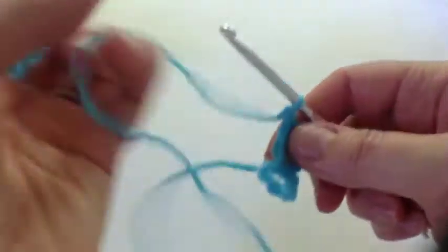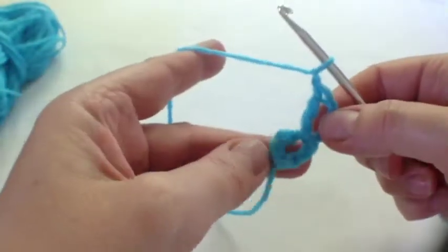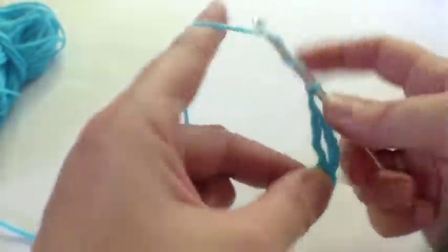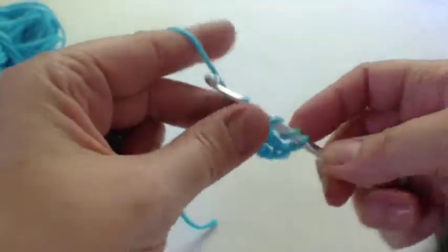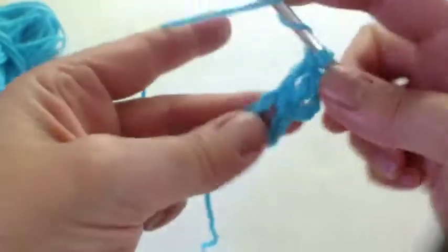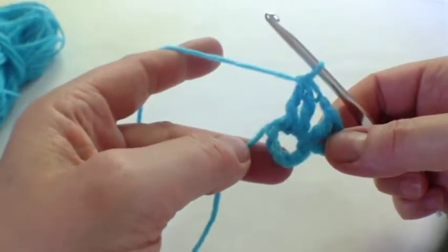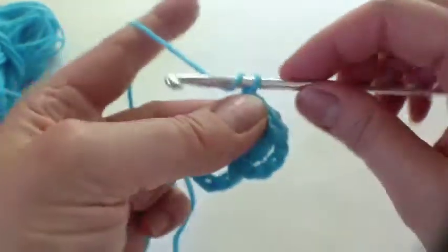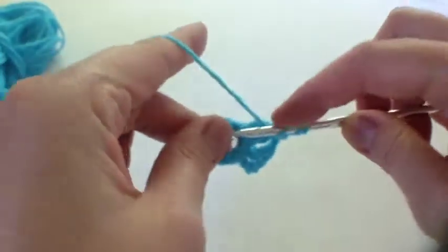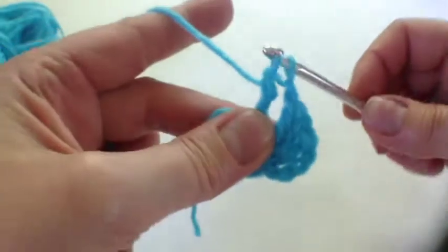Start off by working out which hand is which. One chain and then a double treble cluster: round the hook twice, do the first two parts of the stitch, then make another double treble and do the same again, and then go through all three. It's that easy — very similar to the one we did before. A chain in between each double treble cluster — so the first two parts of the stitch and again.